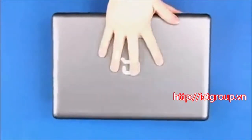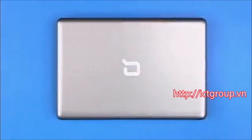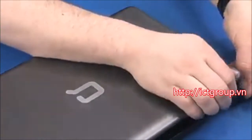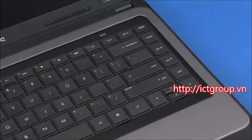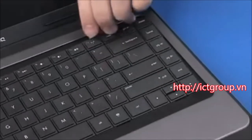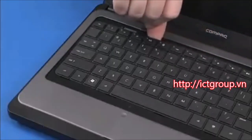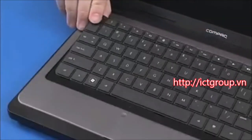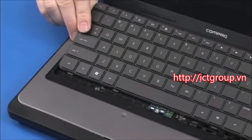Turn the notebook right side up and open the display panel fully. Using your finger or a flat-bladed, non-marring tool, gently lift up on the rear edge of the keyboard to disengage it from the top cover. Slide the keyboard towards the rear of the notebook to release the tabs at the front, then turn the keyboard face down on the top cover.